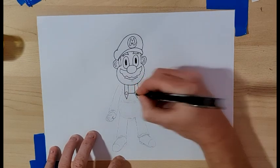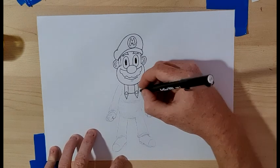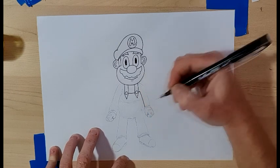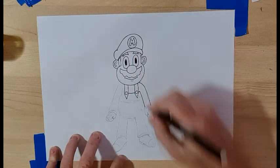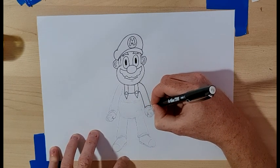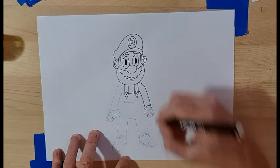Then do a straight line in between them — pretty simple. Then we're going to do a little tiny straight line there, and then the arm: straight line down for the arm, then curve out and straight down for the shoulder and the other side of the arm. Then we do the curve of the glove which curves up like that — pretty simple.